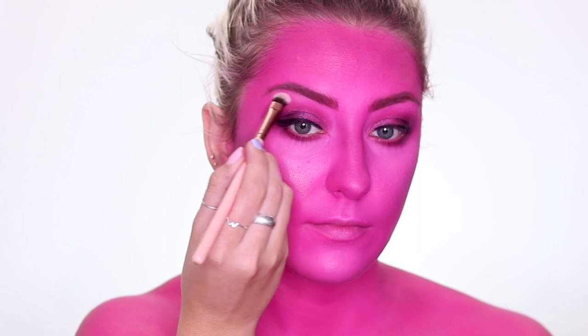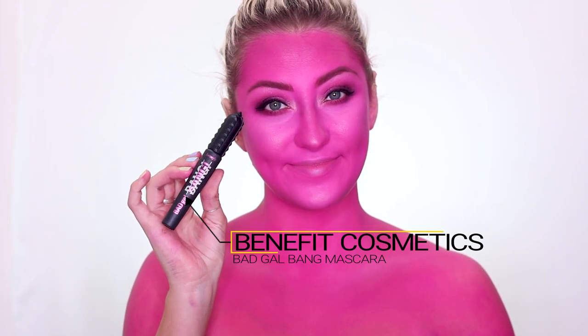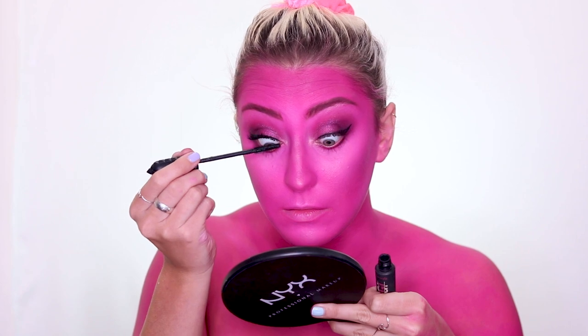Popping some highlight on my brow bone too — I love the way that looks — and some on my nose. Now I'm taking Benefit's Bad Gal Bang mascara and applying that to my lashes.